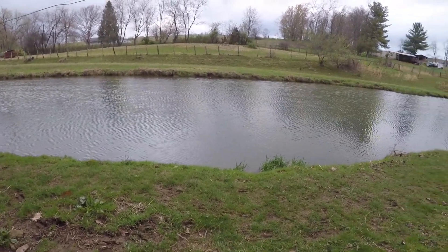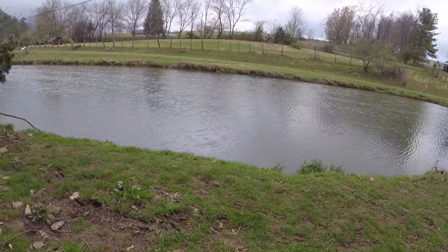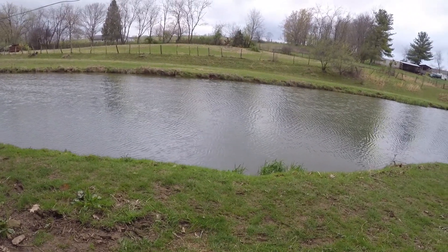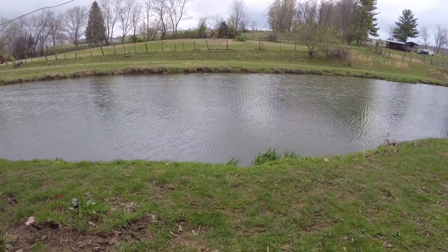Hello everyone and welcome to this episode here on NRV Outdoors. Today I'm coming to you guys with a video that kind of got brought up to me and it piqued my interest. Someone asked me in a comment: do you think a trout magnet would be as good as other scented baits on the market if you just added scent?